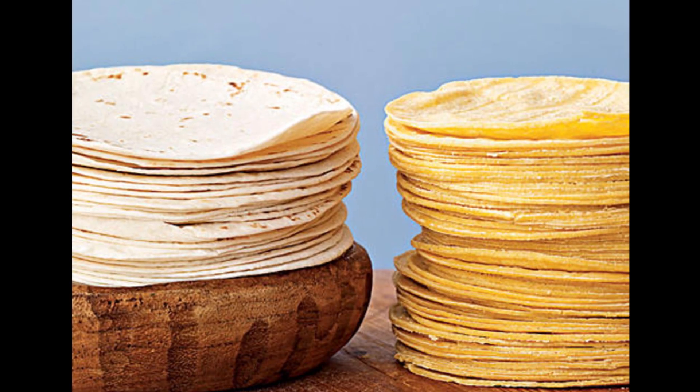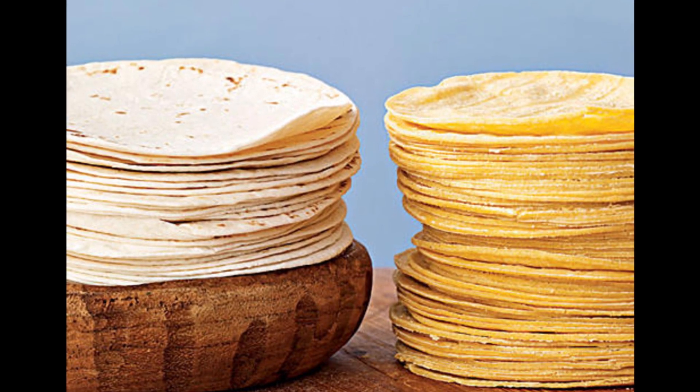I grew up on the Texas-Mexico border where we always had both the corn and the flour variety. But flour tortillas are not readily available in other parts of Mexico outside of the north. So why is this?